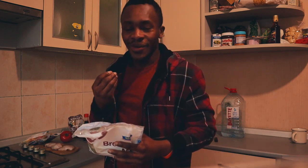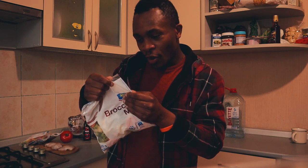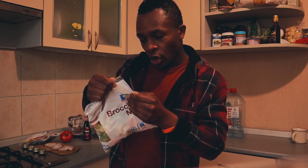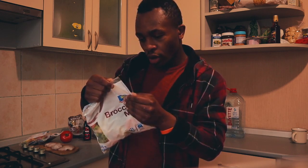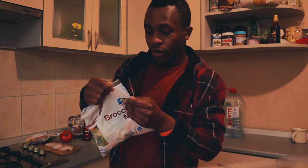My English is not that good, let me read it in French better. On a un mélange de brocoli surgelé — on a des brocolis, des choux-fleurs et des carottes.